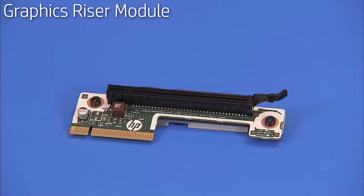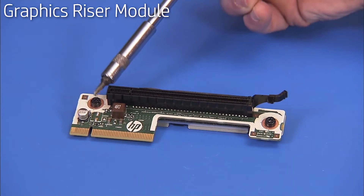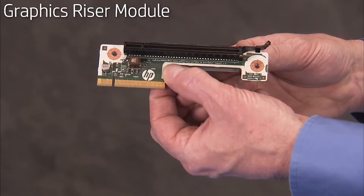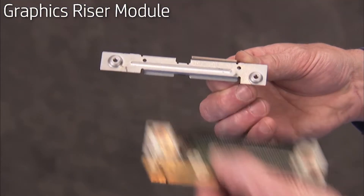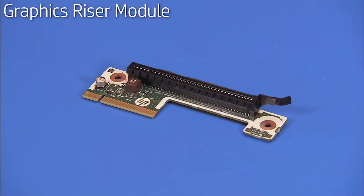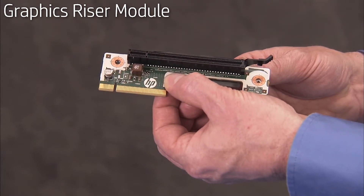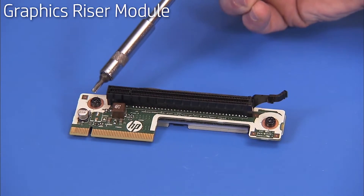If replacing the graphics riser module, detach the two Torx 15 screws that secure it to its bracket and remove it from its bracket. To install a new graphics riser module, place the graphics riser module onto its bracket and secure with two Torx 15 screws.